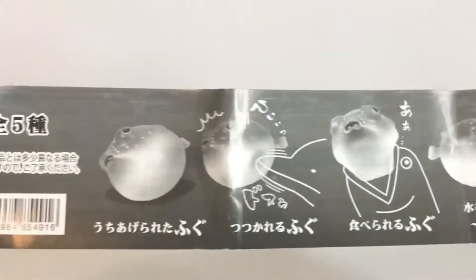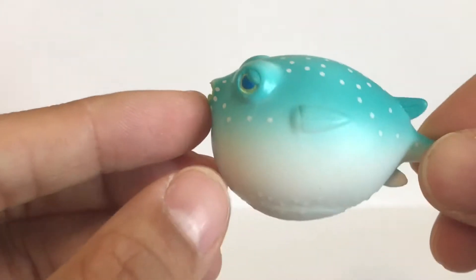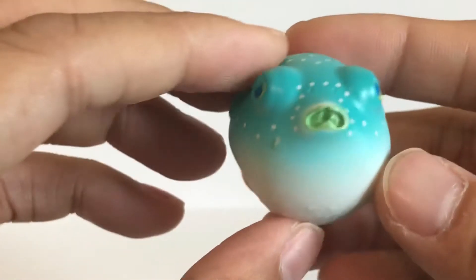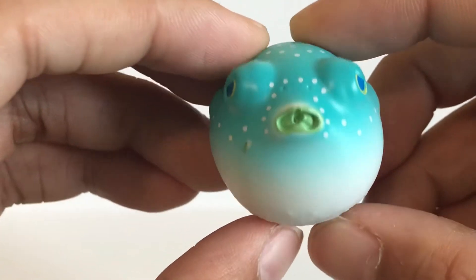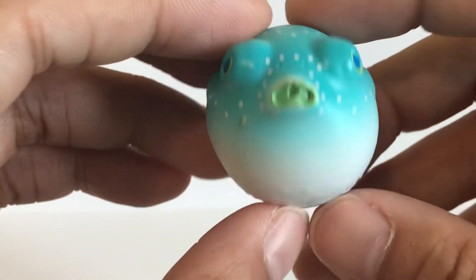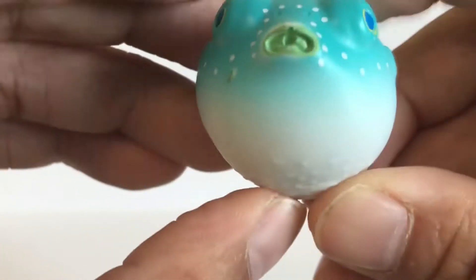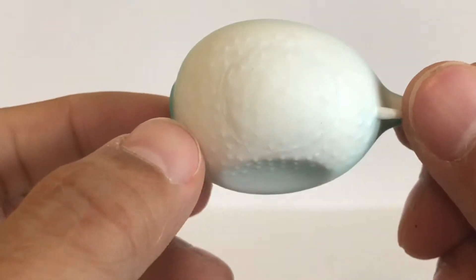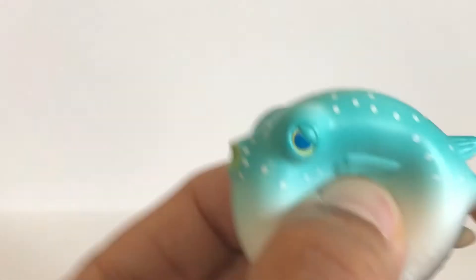I'll be going through the figures with you and showing you how they look through each stage. All the figures are made out of PVC plastic — they're all very squishy and they all have a hole in the center of their mouth which blows air when you press on the figure. This is like a gag figure where you can sneak up behind your friend or spouse and just squish some air into their ear.